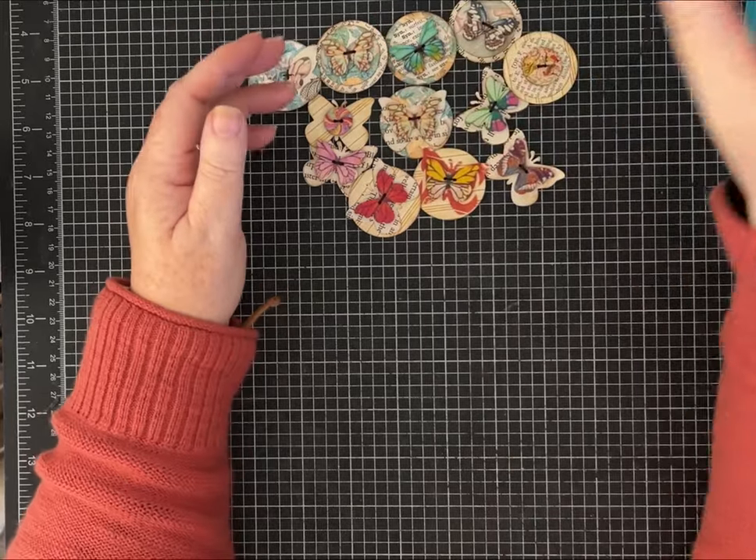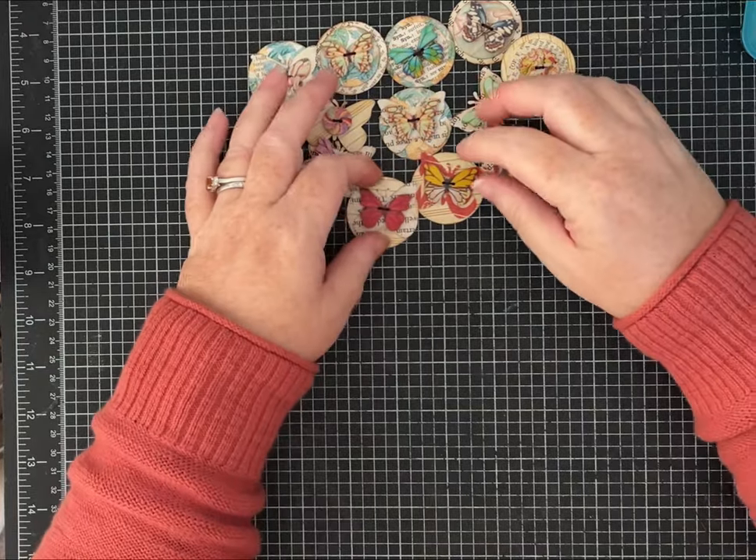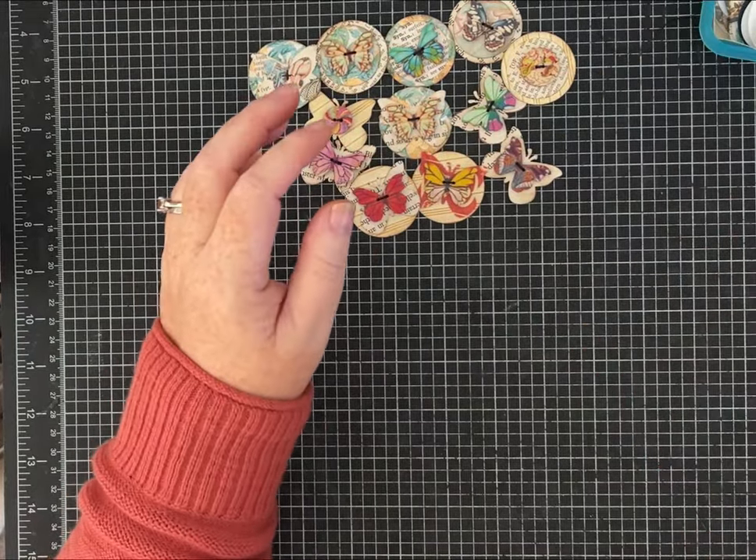I did do a little hand sewing with these because I think they look nice sewn on, but you could just hot glue them on if you wanted to — you do you, it'll all be okay.